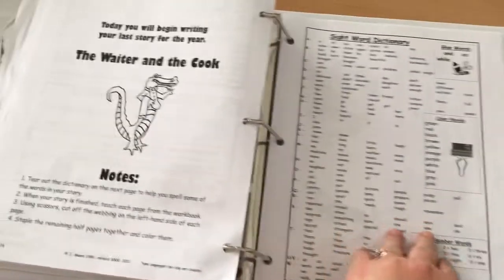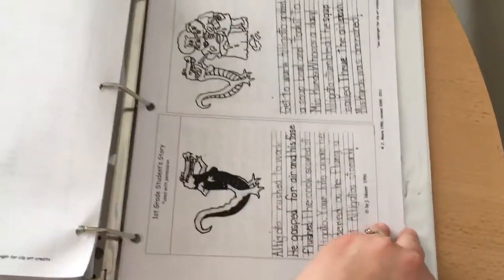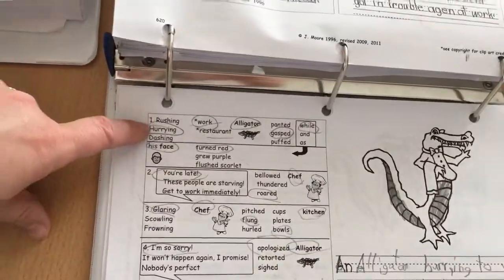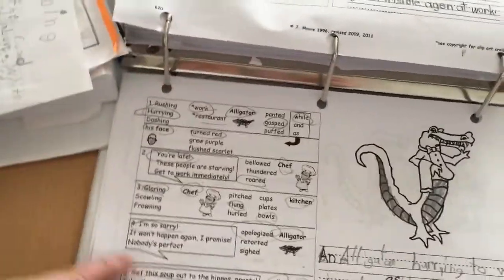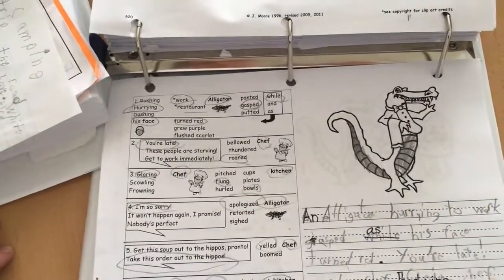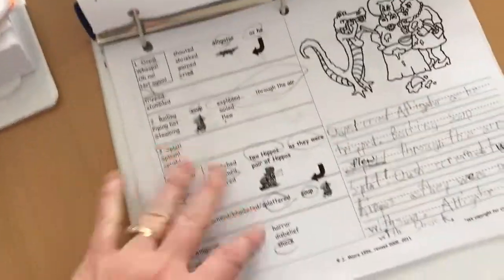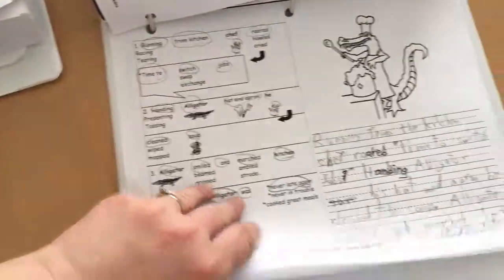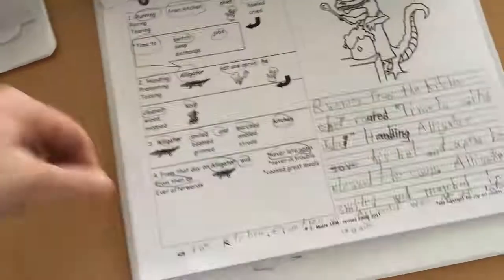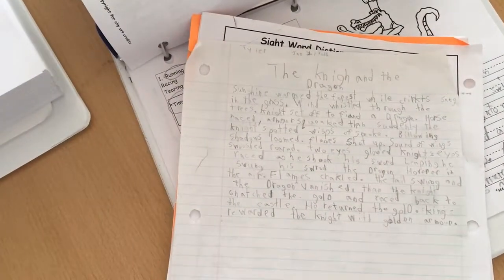There are four stories to write through the grade two year. The last one is 'The Waiter and the Cook.' Again they're given a little sight word dictionary and examples, and it's set up the same way — words to choose from for each sentence, then they fill in the gaps. He wrote 'an alligator hurrying to work gasped as his face turned red.' Other writing assignments were about camping, knights and dragons, and I think the tooth fairy story.